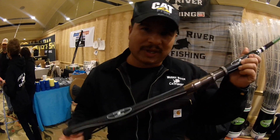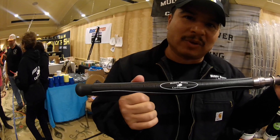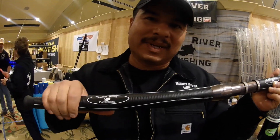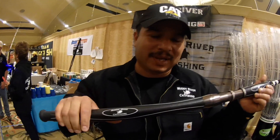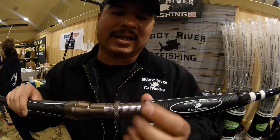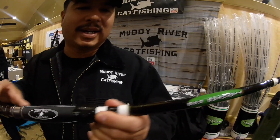One of the unique things is this rubber grip. Most rods are cork or foam, but this is a rubberized non-slip comfort grip. It comes with the aluminum reel seat with a shovel locking nut. It's an e-glass blank.